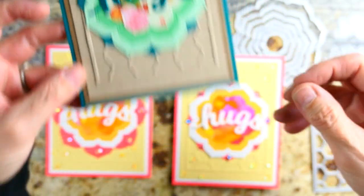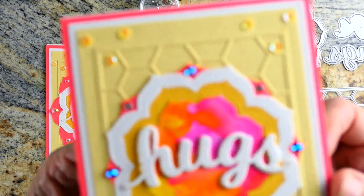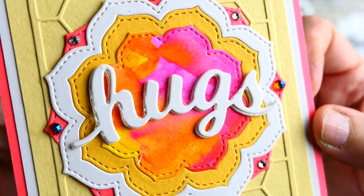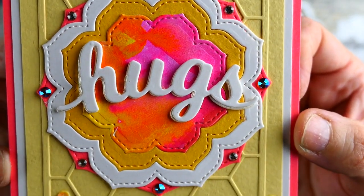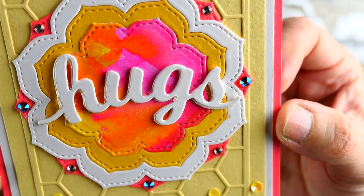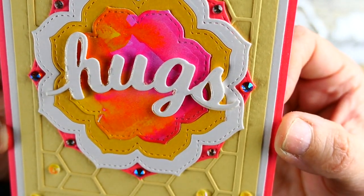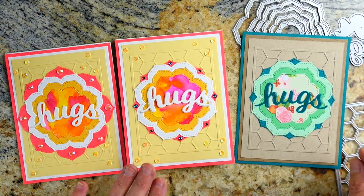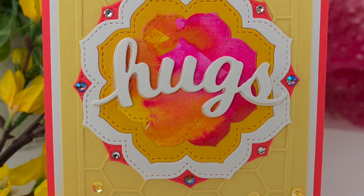On this card I wound up using three layers for the Hugs because I did Wink of Stella with glossy accents, but that was way too much, so I just went over top of it with some white. You can kind of see it poking through the sides — I kind of like the look of it. It's fun when you make a mistake and wind up really liking it and maybe even using that technique on future cards. I'm going to experiment with that one some more.